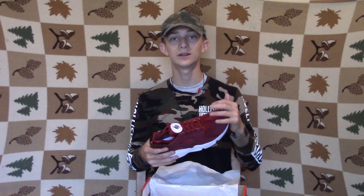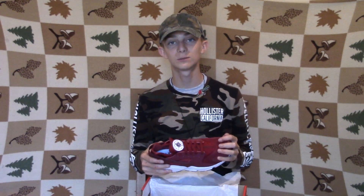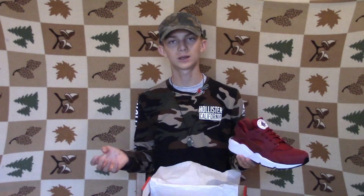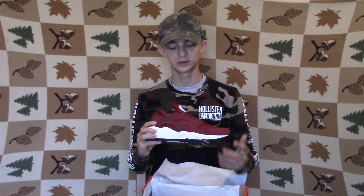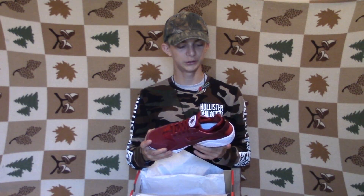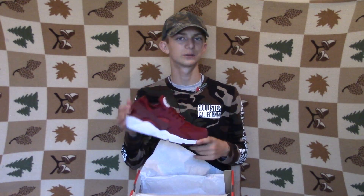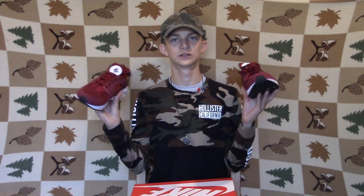Overall really nice shoe. On the bottom you got black and white. This is the most comfortable pair of shoes I've ever worn, I'm not even joking. It's kind of hard to put on at first but I'll get used to it. I've never worn another pair of shoes as comfortable as this, even though it looks bulky. Overall really nice shoe. I'm probably gonna wear these with more reds and whites, khaki pants, or jeans most likely. They just have really good shoes.